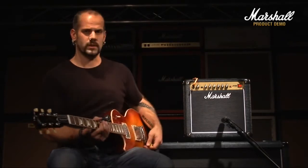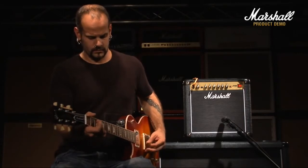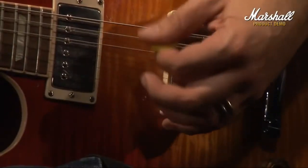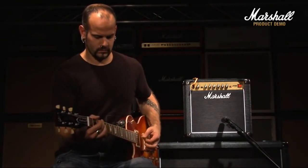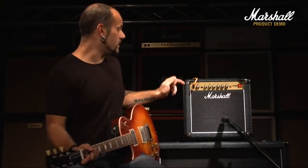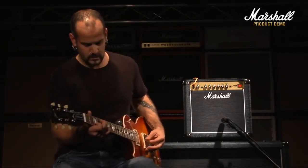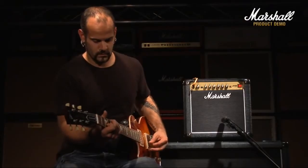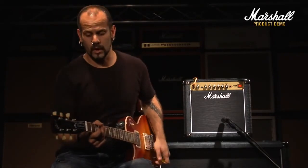We're going to start with the clean channel. This is the clean channel with the volume on half. You can hear it's starting to break up already, so if you wanted to lose some of that you just take it back a little bit. If you wanted the volume up on the clean channel, it does start to break up quite a lot.